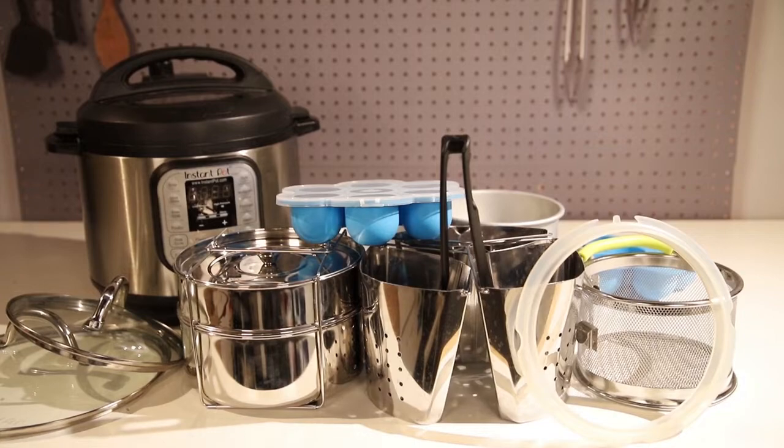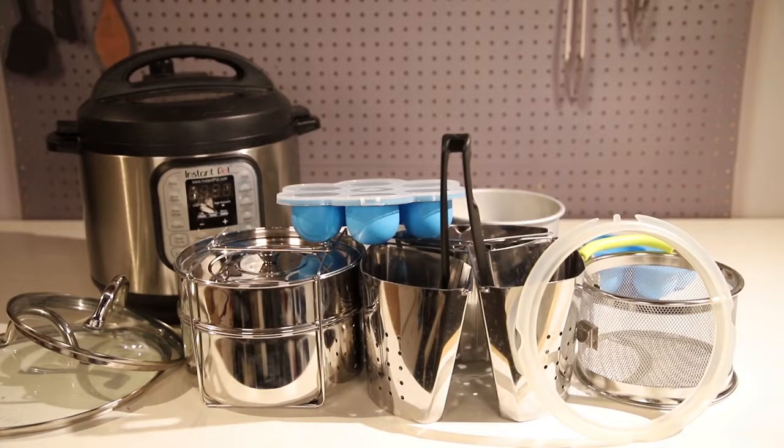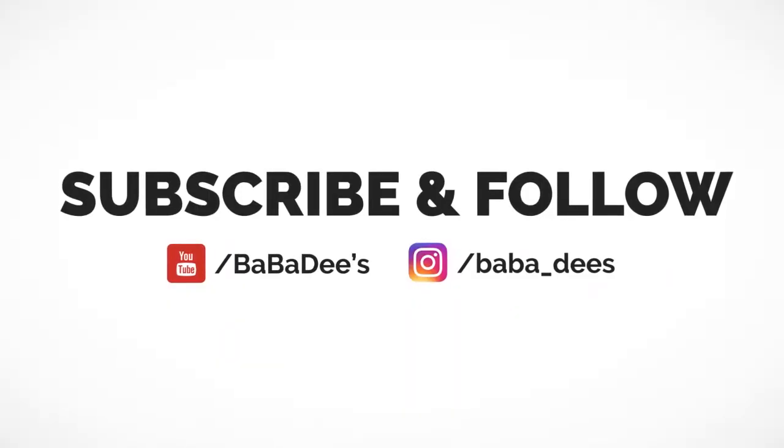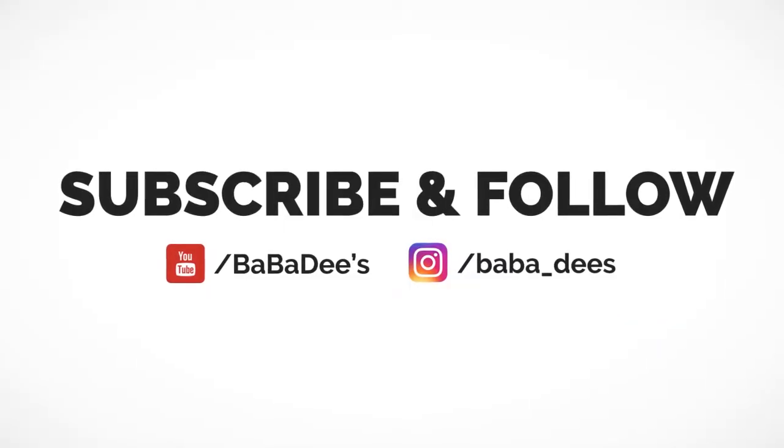Those are my must-have accessories. If you haven't already done so, smash that like button, smash that subscribe button, and hit that little bell so you're always notified when I post new videos. Thank you for watching — stay tuned for the next one.